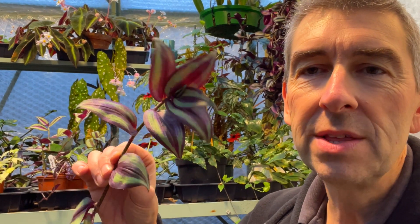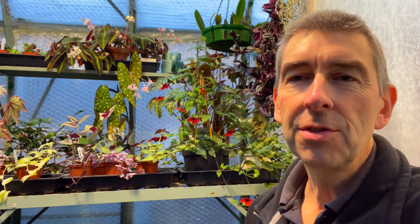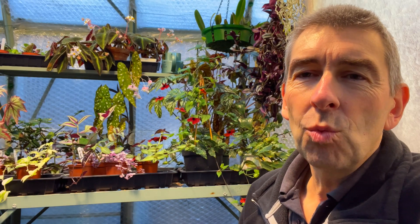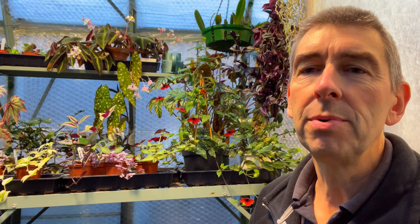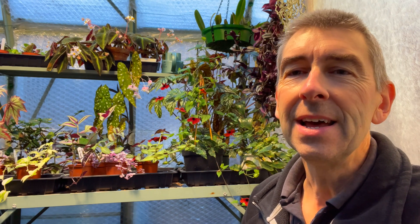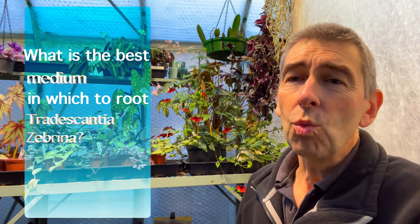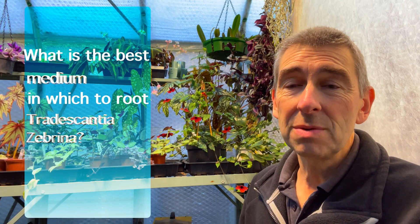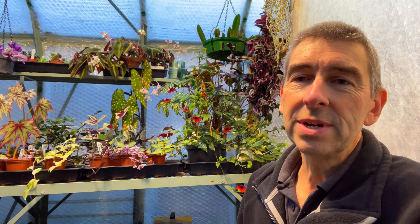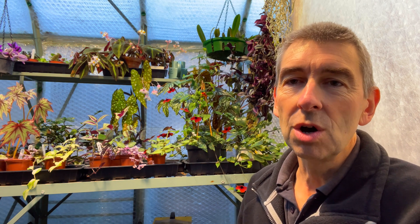Hi, this is Tropical Plant at 53 degrees north. Today we're working with Tradescantia Zebrina. The question that occurred to me is: will it root in anything other than water and multipurpose compost? We all know it roots really easily in those two media, but will it root easily in anything else? Does it make any difference? Is one better than the other? That's what we intend to find out in this video.